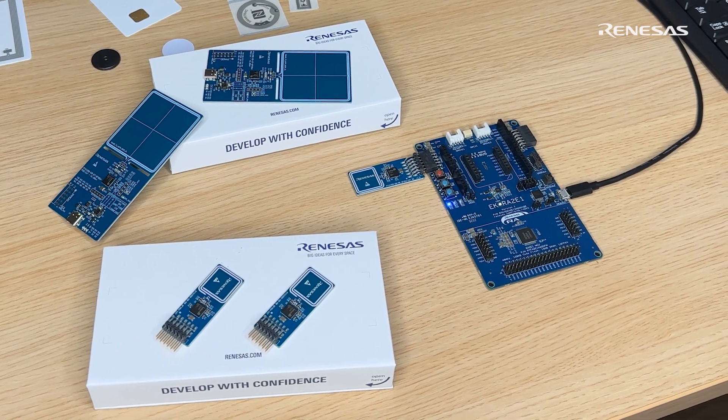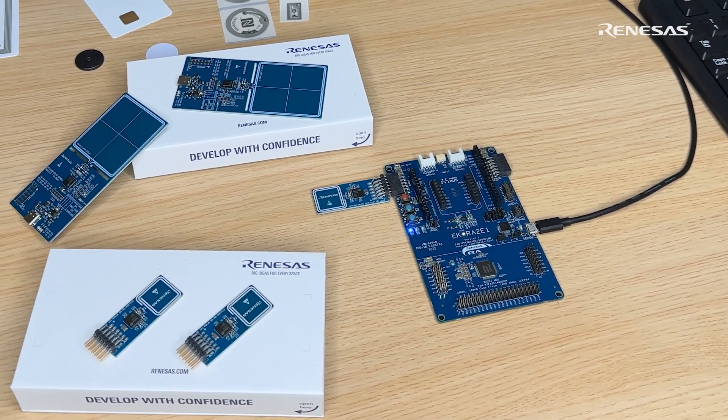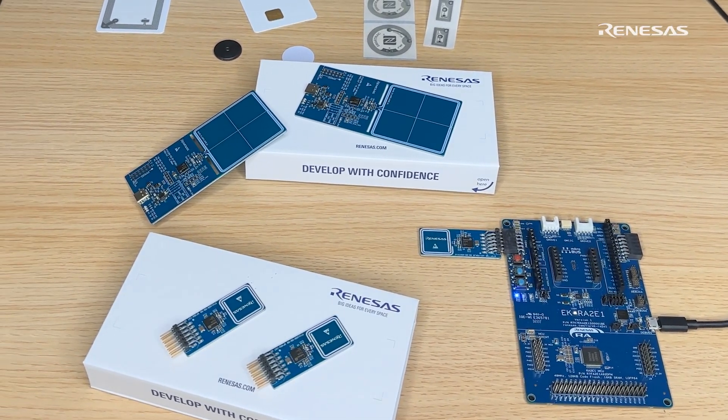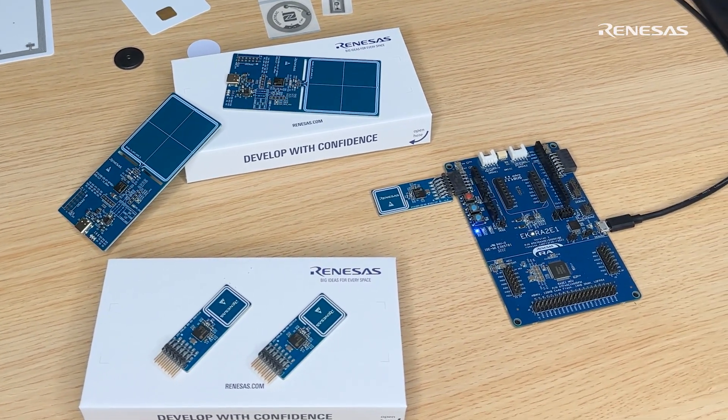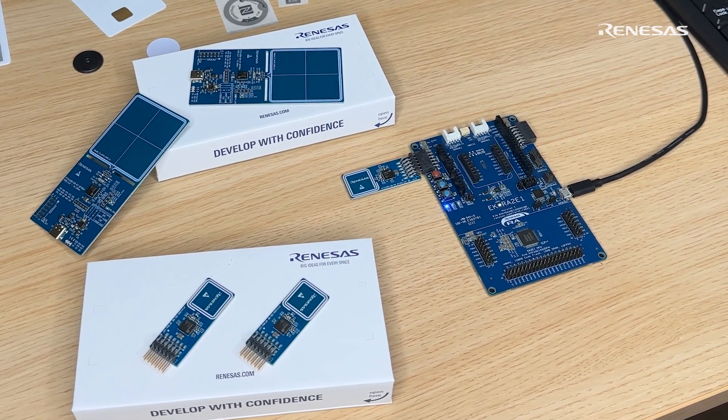This comes together with the IoT tuner, which allows a quick startup of the demo. It allows you to adjust certain parameters, has a Q measurement tool to tune the antenna, and includes other development features needed in the beginning phases of the design.